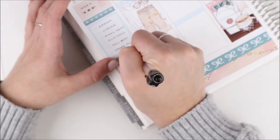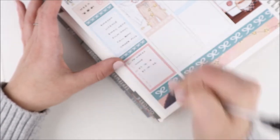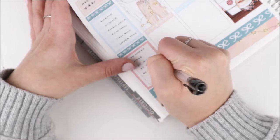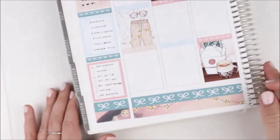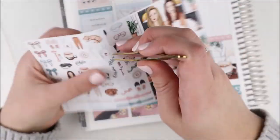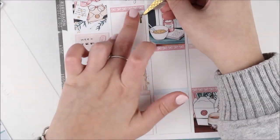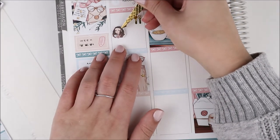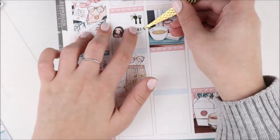Anyway, back to the spread — I put down all my full boxes and headers and then moved on to my sidebar. I used a third box and a pencil sticker at the top to mark what week of school I'm in, then a bow checklist to track some to-dos throughout the week, and a weekly box to track my Instagram schedule. I put some deco from the kit on top of the two boxes to bring in a little bit of decoration since they were plain and one-colored.